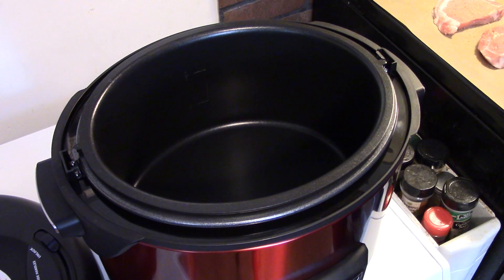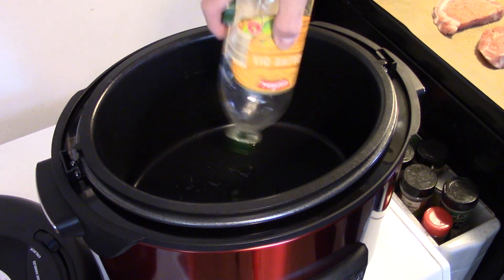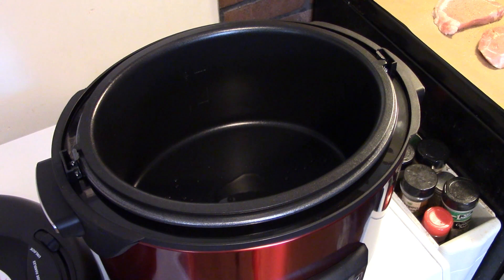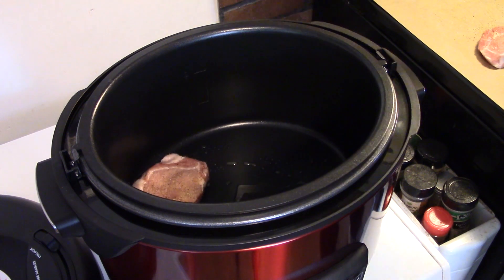Now that my pork chops are all seasoned up, I have my pressure cooker set on sauté and it's hot. I'm going to add some olive oil — just enough to coat the bottom. I'm going to get my pork chops in here and brown them on both sides until they're good and golden brown.